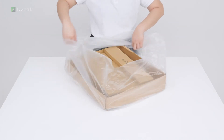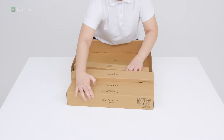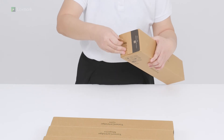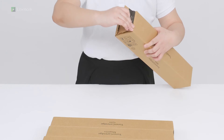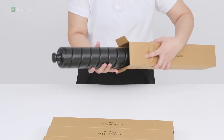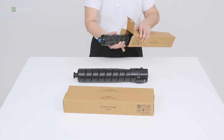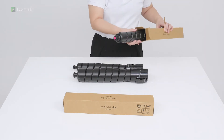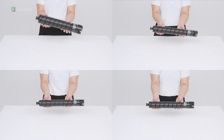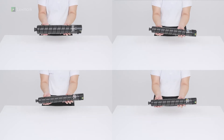Unpack the toner cartridges. Shake each cartridge ten times to redistribute the toner. Insert the cartridges.